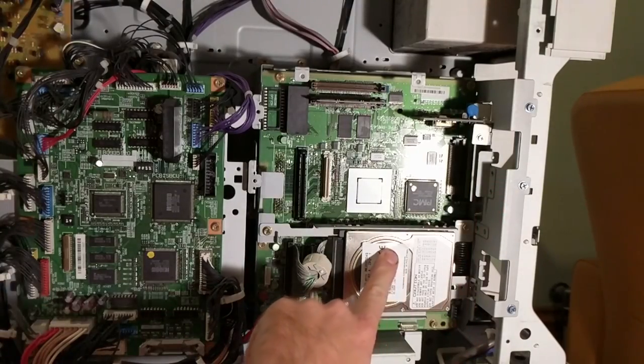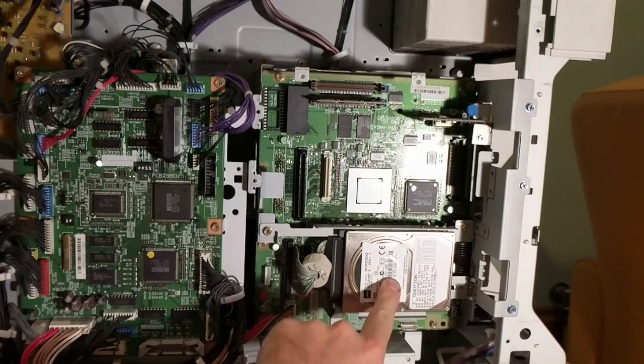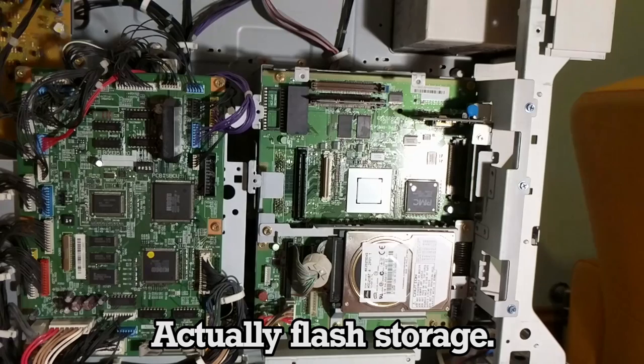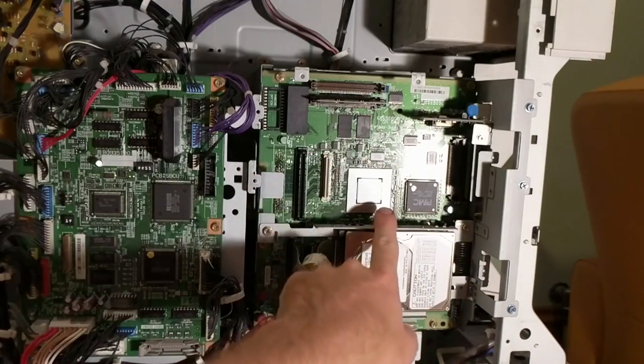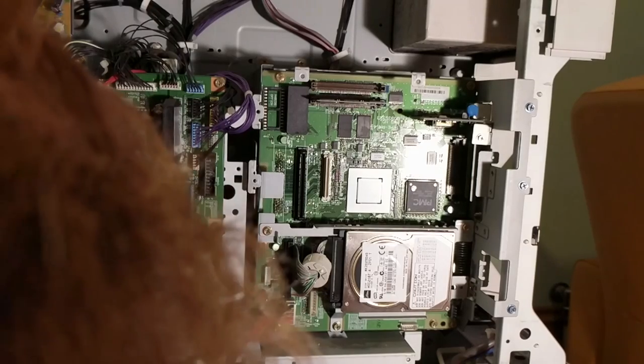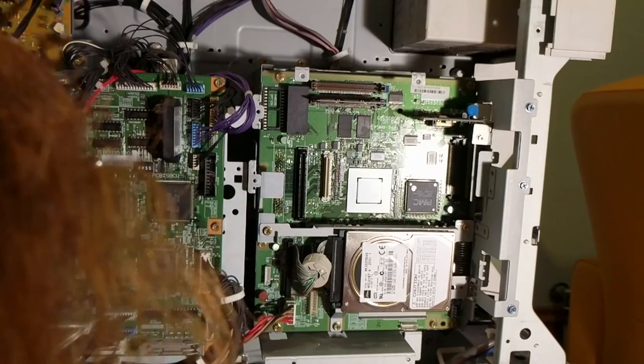Now if we come in closer we can see straight away here is the hard drive, and that is what I believe has caused me all the trouble. Up here is some RAM — that'll probably make a difference as to how quickly the photocopier can handle big print jobs or lots of print jobs at the same time. That looks like some kind of custom ASIC. That's a very weird design for a chip.